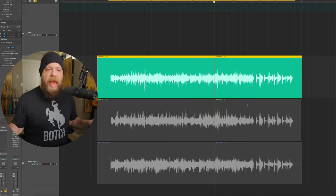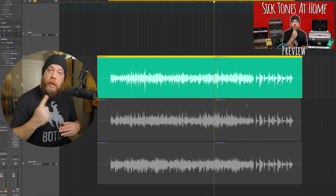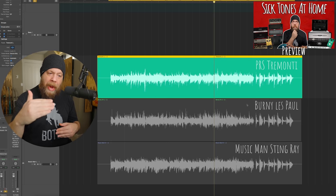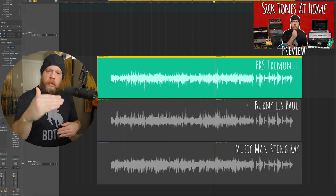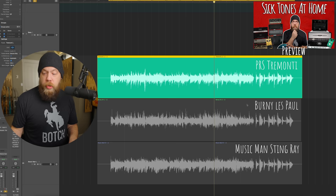We're going to jump in to part one of Sick Tones From Home and listen to some guitar DIs. I've gone ahead and recorded the same passage with all three guitars, and I'm going to cycle through the DIs a couple of times and just go down the line in real time and switch them so you can hear.